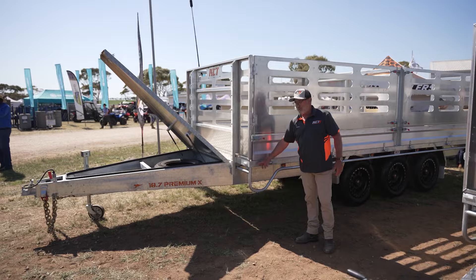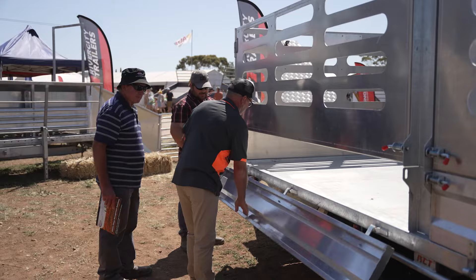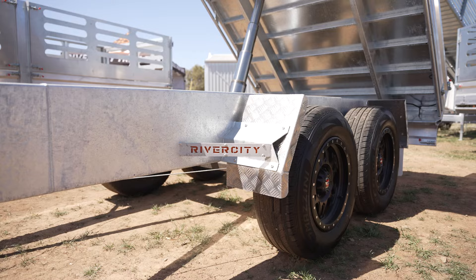So if you want to, you just buy the flat deck to start with. Your gudgeons, your headboards — everything can be bought later and they just add on. No need to do any after work to your flat deck. And that's through 12s, 14s, 16s, 18s — all the same.